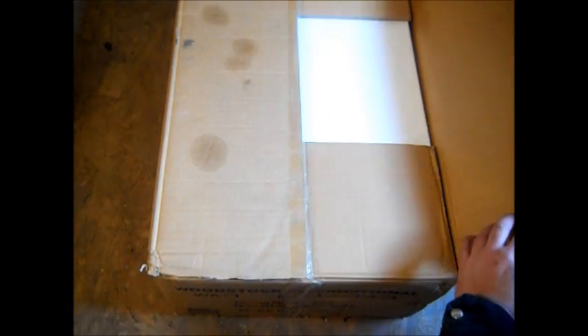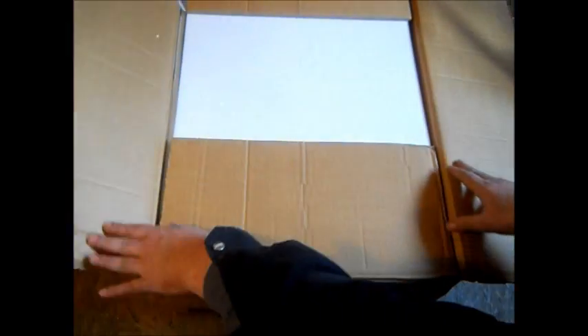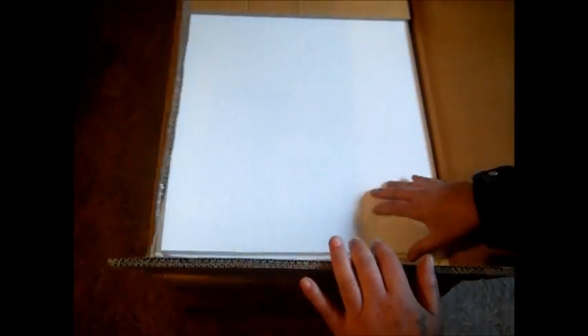Hello YouTube, this is a sneak peek preview unboxing of my new drill press.